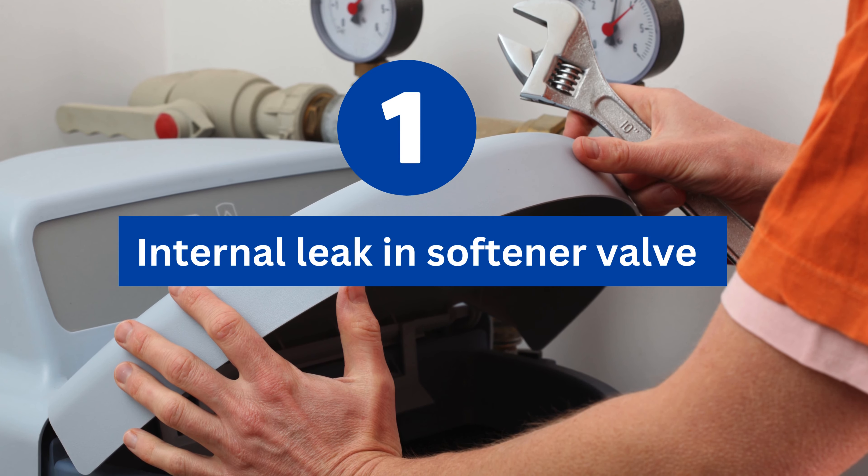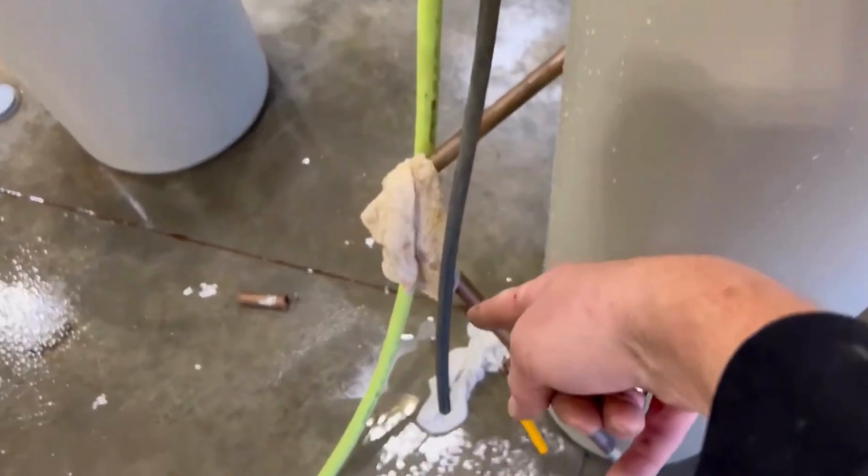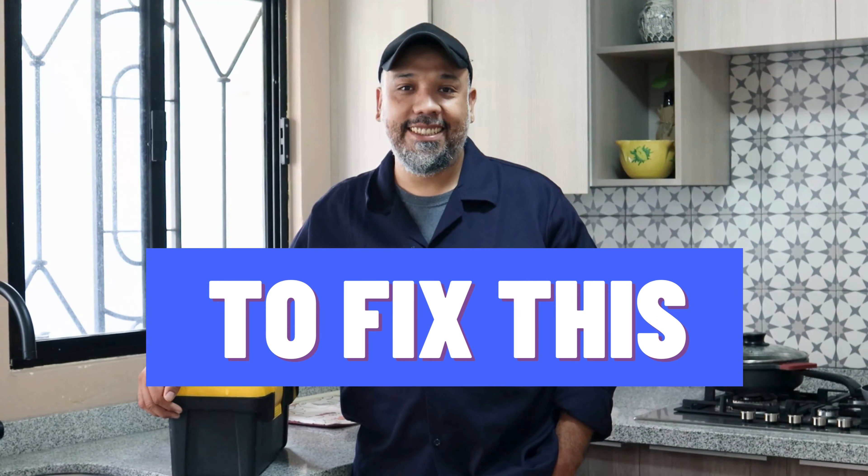Reason number one: internal leak in softener valve. Bypass the water softener and open the valve. If water flows out, your softener is leaking internally.